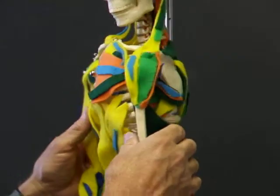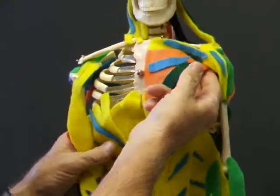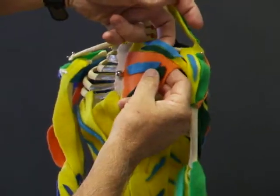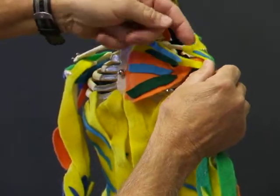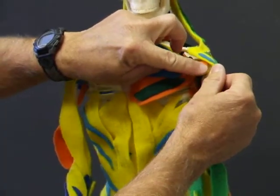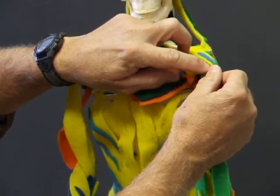Now we're starting to get more crowded in our construction. We'll be looking at the pectoralis major in its two parts, the clavicular and the sternal portion, that actually twist around each other and insert on an anterior proximal part of the humerus, the lateral lip of the bicipital groove.